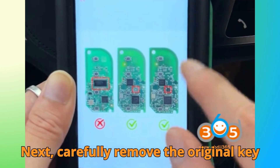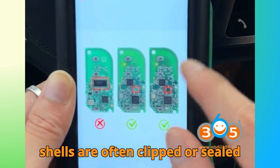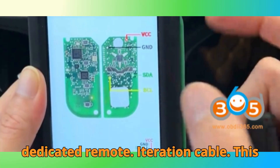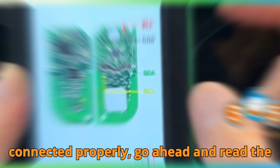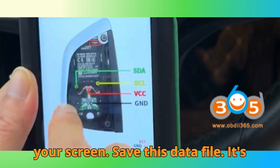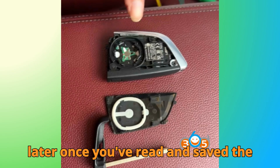Next, carefully remove the original key shell. Take your time here — modern key shells are often clipped or sealed tightly. Then, connect the original key to the CGDI K2 device using the dedicated remote generation cable. This cable ensures the key's data can be read safely and accurately. Once everything is connected properly, go ahead and read the original key data. The software will process and display the information on your screen. Save this data file — it's your backup in case anything goes wrong later.